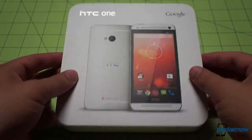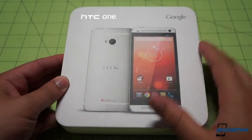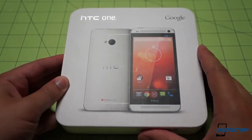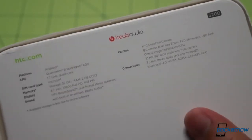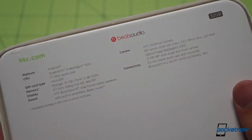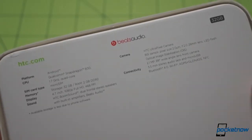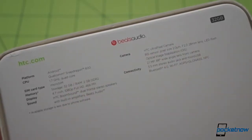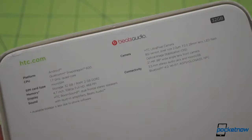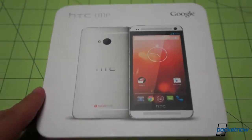Here's the box. You can see it's the same size and shape as a regular HTC One box that you would get from your carrier, except we're seeing the Google branding and obviously some different software pictured on the front. On the back, we'll flip it around and take a look at the specs they're calling out here. Thoughtfully, they have not included the version number of Android so that they don't have to change the packaging every time they ship the device with a new version of Android. This particular device comes to us from HTC, so we thank them for that. Otherwise, we're seeing very familiar specs called out here on the back. Let's flip it over and get to opening the device up.